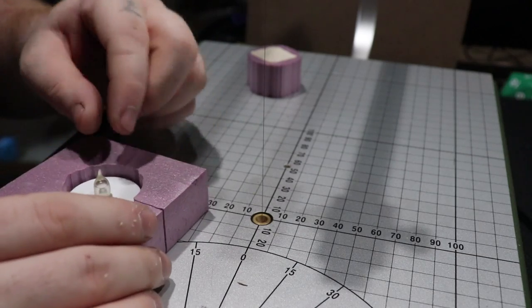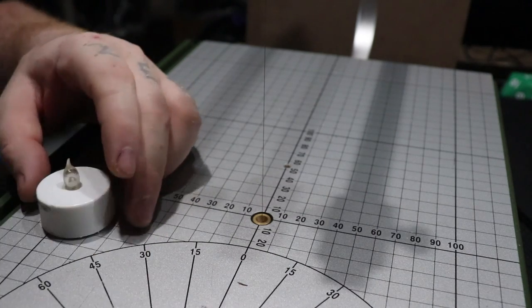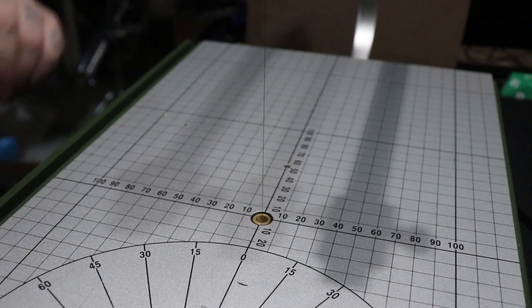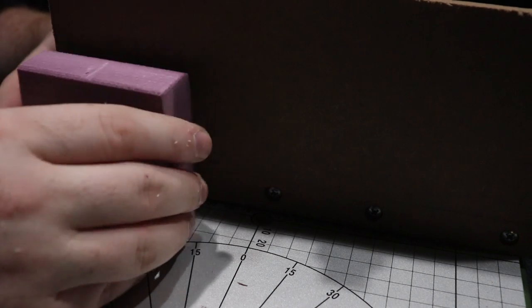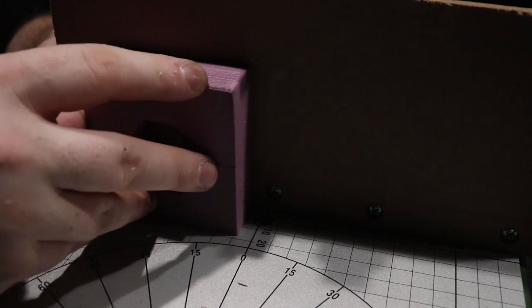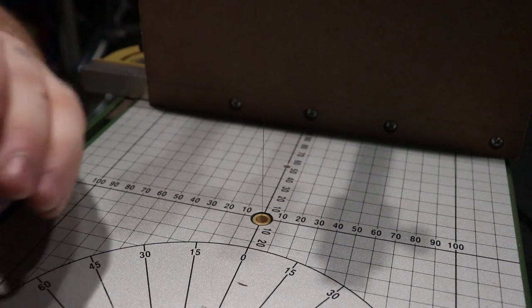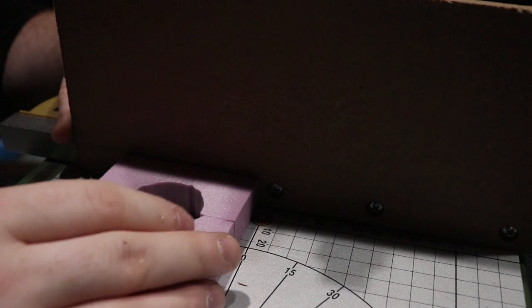Now I should be able to pop that out and the tea light will fit. That's perfect, that works for me. One of the things that I want to do though is it's just a little too tall, so I want to come in and trim off just a little bit of this - about a quarter of an inch. I'm just gonna bring my guard in here and kind of eyeball it. It's gonna be just a little bit less than a centimeter. I'm not even gonna lock it down, I'm just gonna rip it.